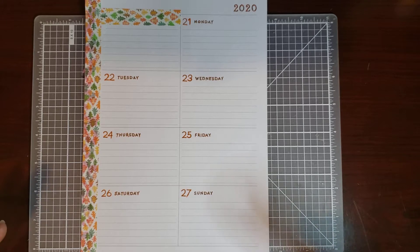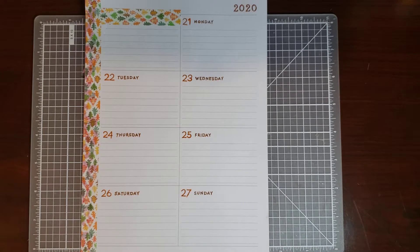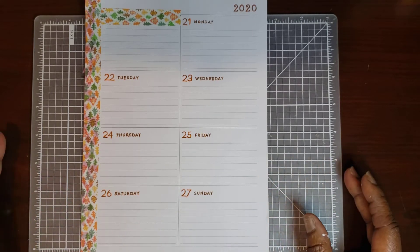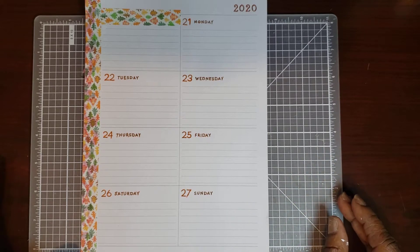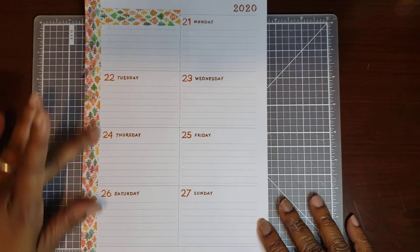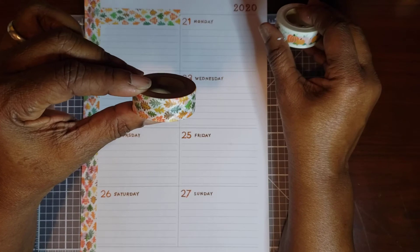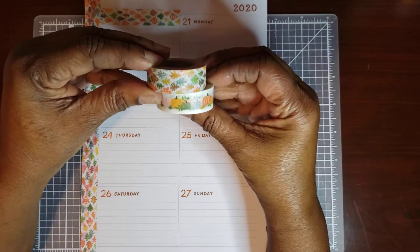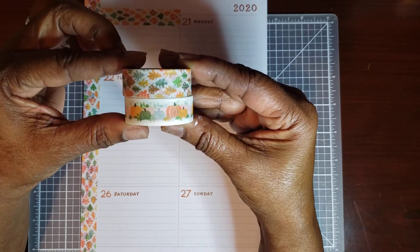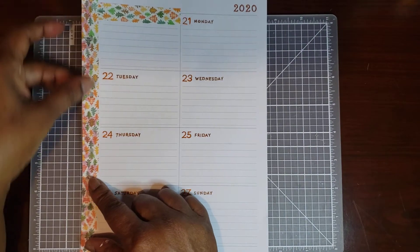So if you have a hectic week and you don't have time to sit down and really do a spread like you want to, but you still want to decorate it, you can take just a few moments. What I've done already is put down my washi tape. I got it from Hobby Lobby — it's their fall washi. It came with this beautiful washi, because I didn't have any, so I put it down on the side here.